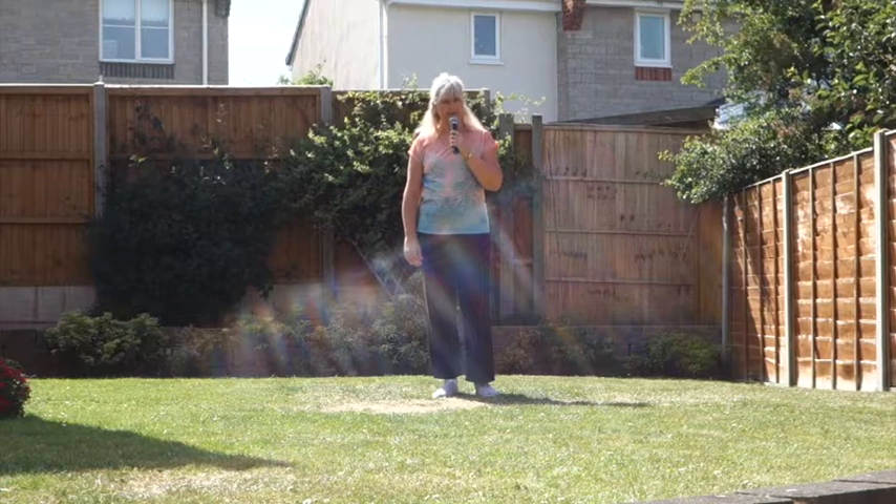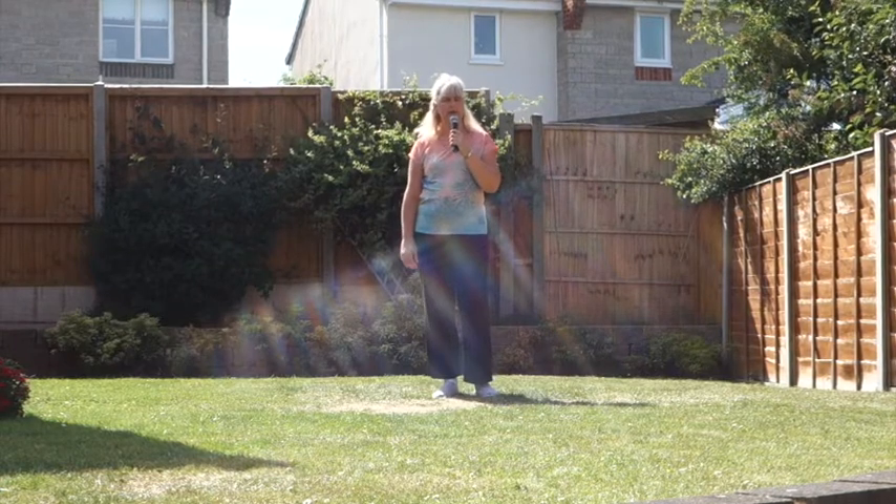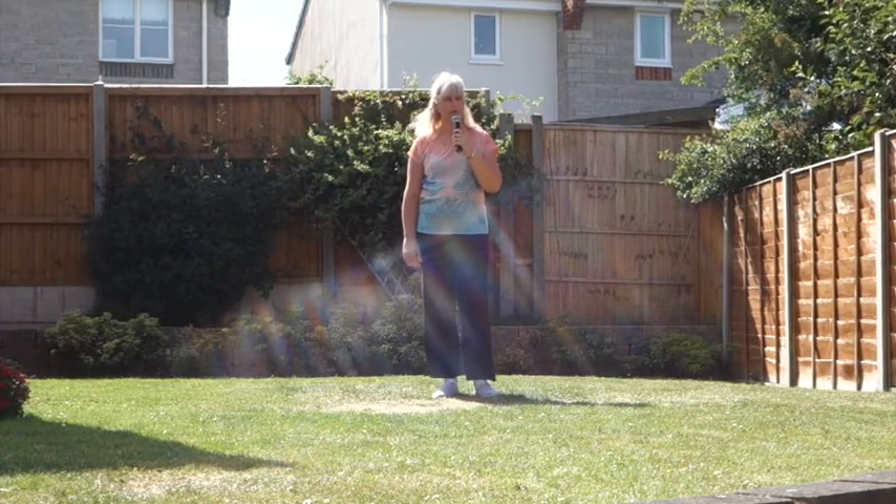This dance is called Failing Rights. It's a 32 count, 4 wall, improver level line dance.